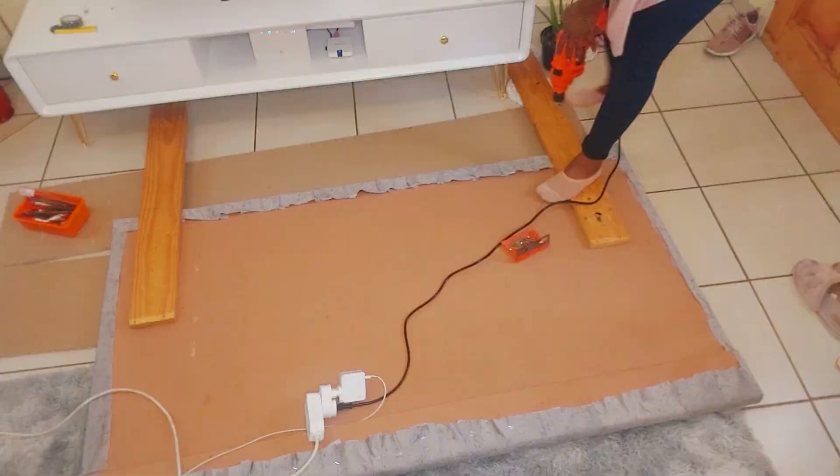This is how my headboard turned out — it's looking so nice and professional. I added sideboards to make it look like it's actually a sleigh bed, but it's not. If you want to see how I did that, please let me know in the comments down below so I can upload a video on how I made my sideboards.